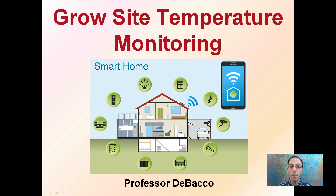Here we're going to be looking at grow site temperature monitoring. There are a lot of different systems out there, modeled sometimes after home systems where we're monitoring many conditions at once through smart devices or other kinds of wireless systems. This is going to give you an idea of monitoring your grow site — temperature in particular is also very important.